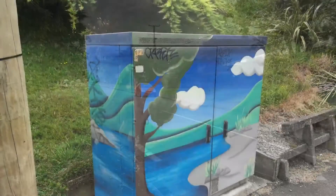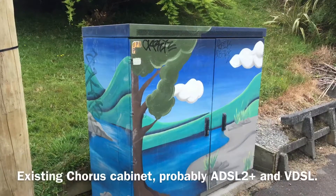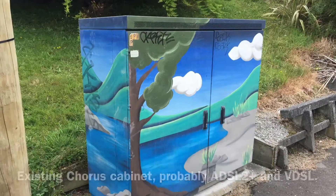I better get going. Looks like it's going to rain. So I hope you enjoyed the video. That's just a little introduction about how you can quickly install fibre in a neighbourhood. And we're doing this to more than 85% of the houses in New Zealand. So it's a pretty huge project costing a few billion dollars, but it's not that expensive really. And it's really awesome because now almost everybody can have gigabit internet at home.